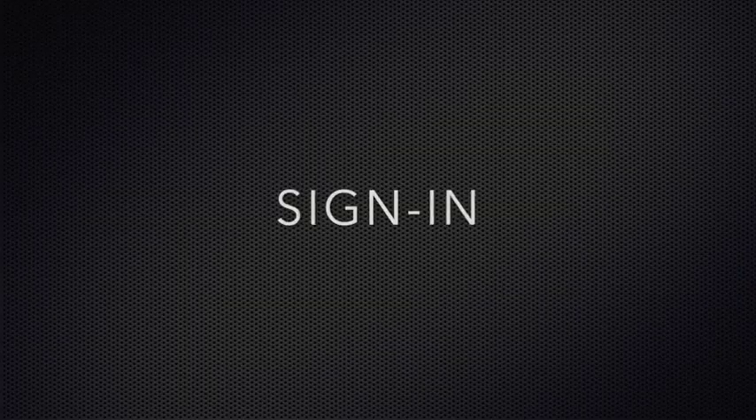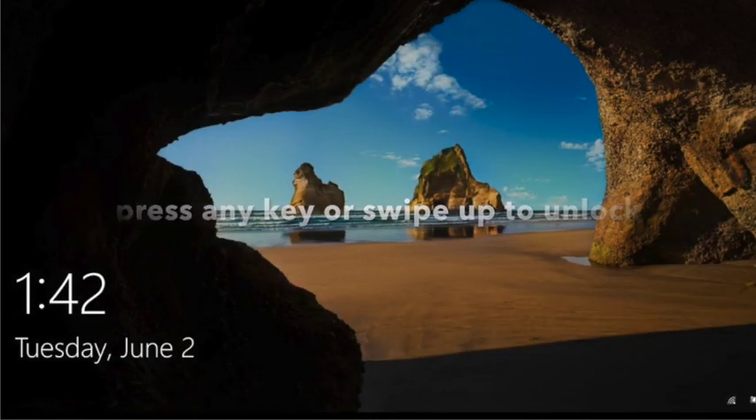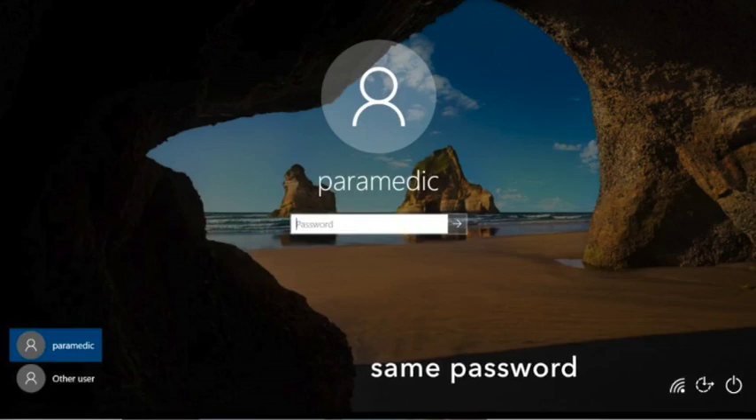The CF-20 runs on Windows 10. To sign in, swipe up or press any key to unlock, then sign in using the usual password.